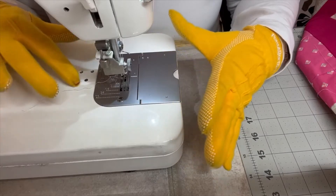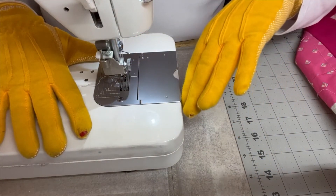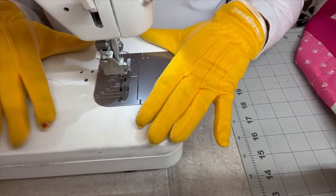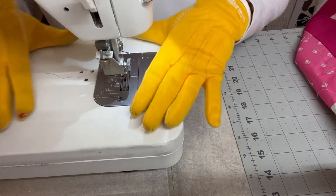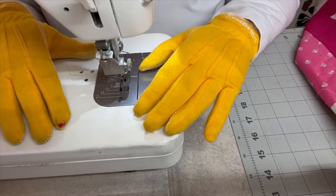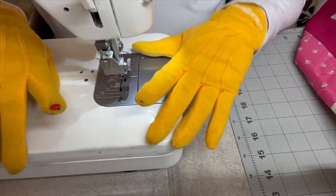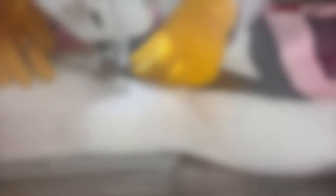One thing I forgot to mention — I have quilting gloves. These are Fons and Porter. They have little grippy things on the end that allow you to grip the fabric of your quilt easier, so you don't put too much strain on your hands, arms, and shoulders as you're moving the quilt sandwich around. They make a huge difference — I used to get really bad pains shooting up my arms and shoulders, and when I got the gloves things got a lot better.